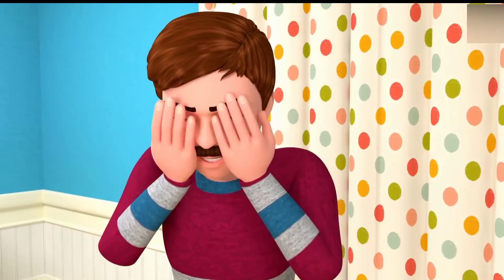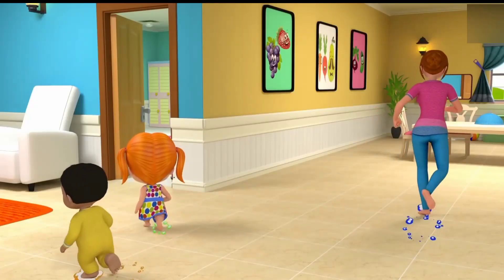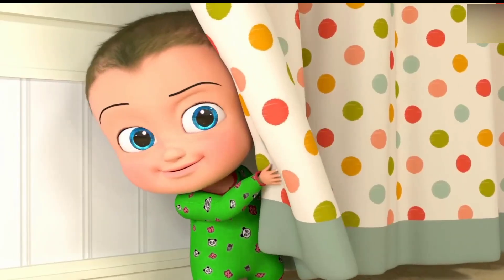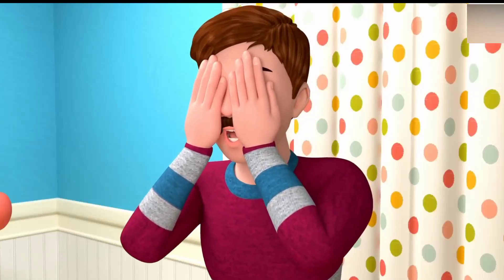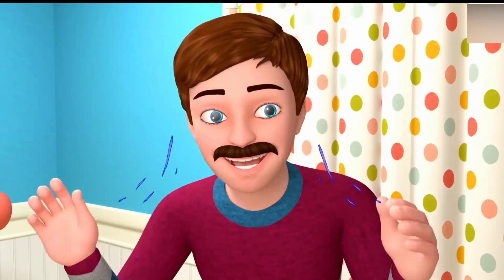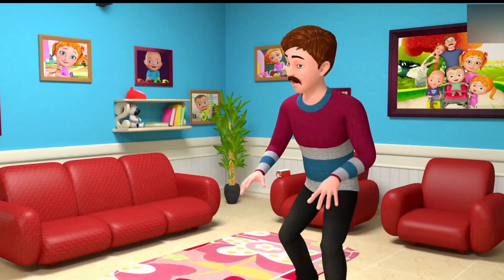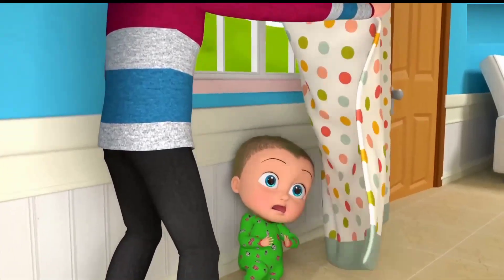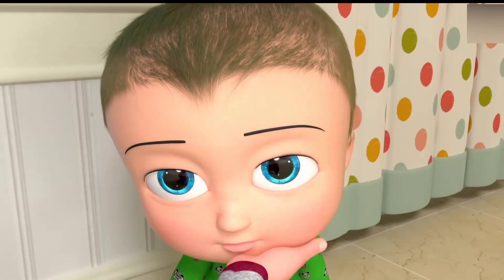Let's start the game now. One, two, three, four! Here I come. I see you. I see you. I see you there.